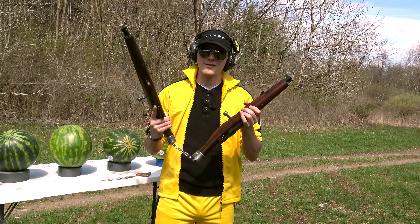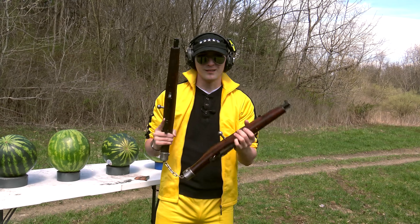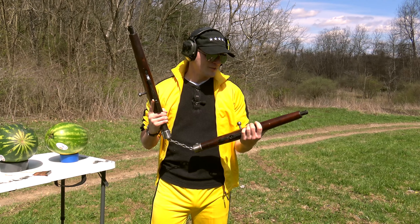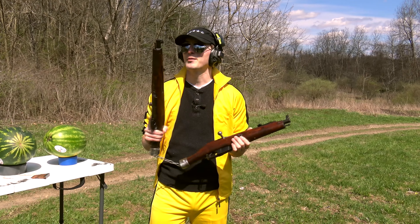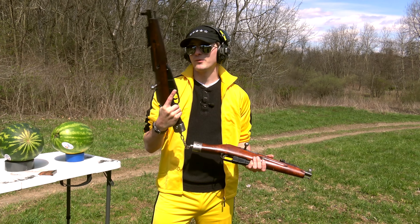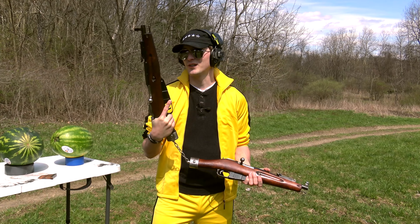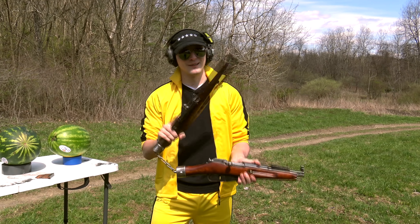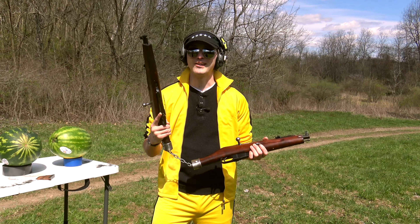Now, before we get any further here, I want to address that these guys came to me pretty rough — like rusted, really beat to hell. Unfortunately, with the way they came to me, there really wasn't much I could do in the way of saving them, apart from giving them the old chop-chop. The amount of money I spent fixing this one up on just replacement parts and all the bells and whistles, I could have easily just bought a brand new one. Like I said, these ones were a little beyond saving, so try not to get too upset at my handiwork here.